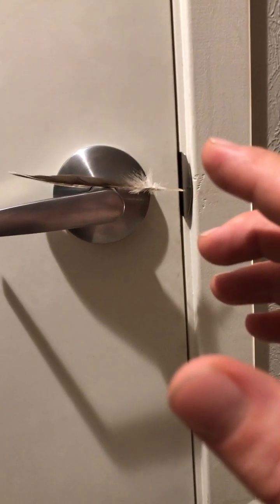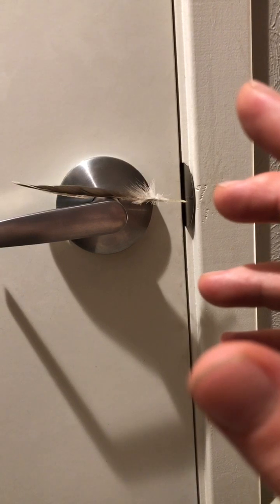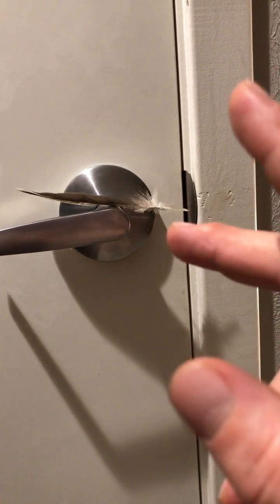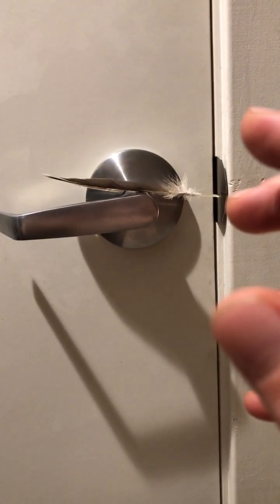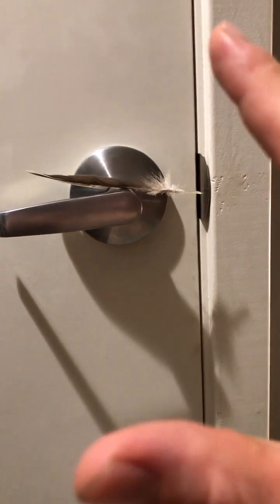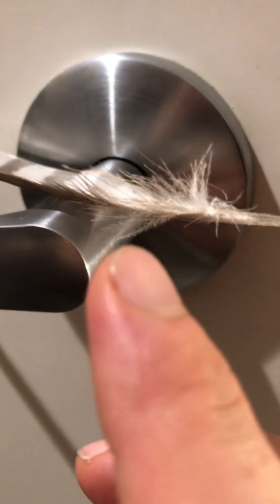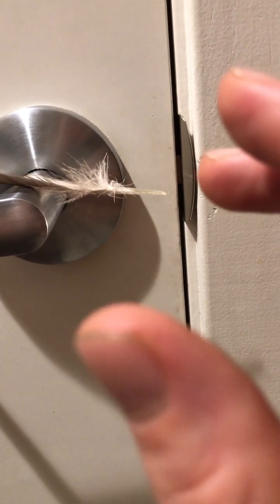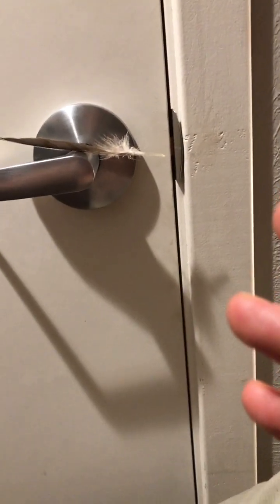So this is psychokinesis. Now what I wanted to show you — see if it does it now — see these hairs? So these hairs, sometimes when you're really, really connected, these hairs will start to wave. They'll undulate as if they're like seaweed underwater.